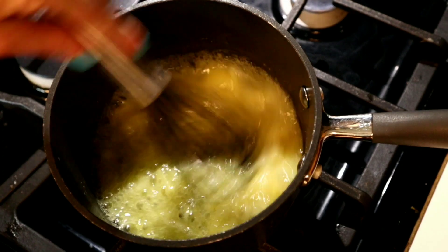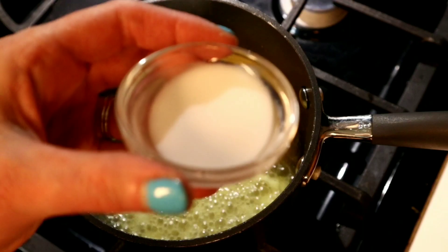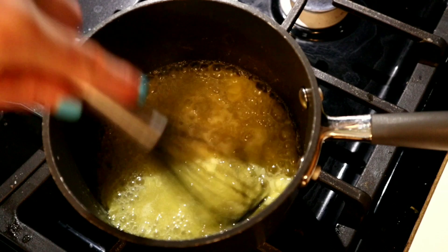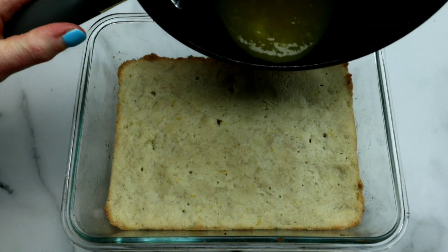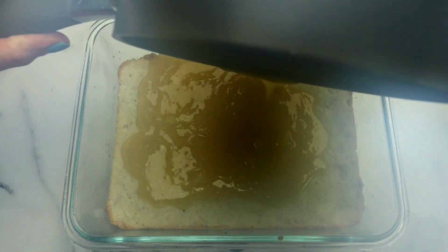I did decide to add two more teaspoons of monk fruit extract. These lemon bars are extremely tart — I love tart flavors. If you want yours to be sweeter, definitely add more monk fruit extract. You can also add cane sugar, turbinado sugar, or coconut sugar; adjust them according to your preference. Now I've made a tapioca slurry by combining a teaspoon of tapioca flour and a teaspoon of filtered water in a little bowl, and I've added that to the mixture. Now we are ready to pour this on top of our delicious pre-baked crust.